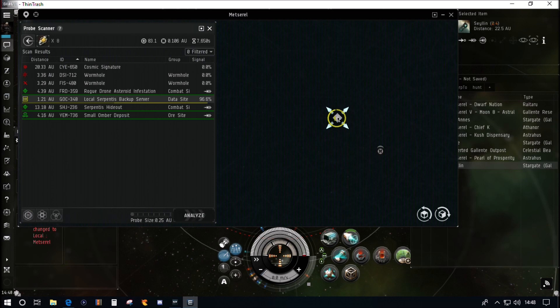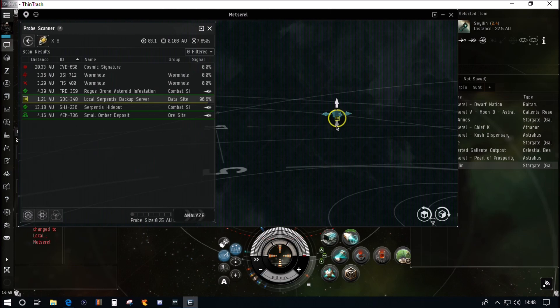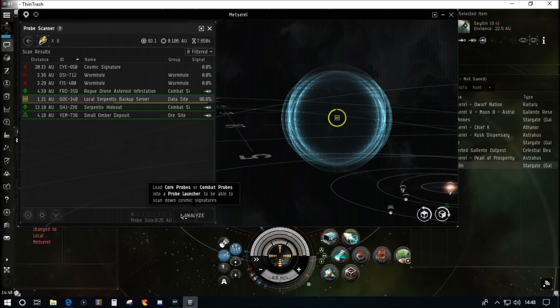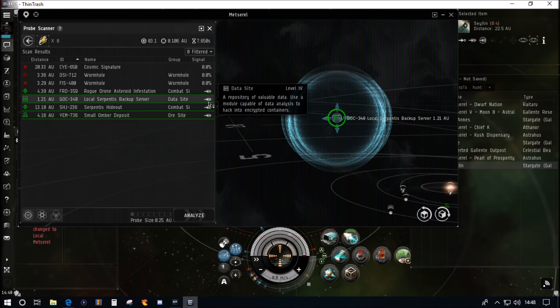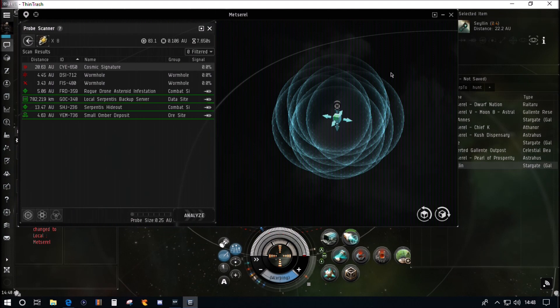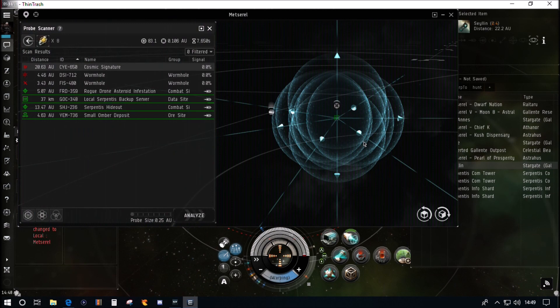We're going to have a quick look at a data site now, and we've switched to the Heron. I've preferred setting up my ships for relic analyzing because in general they make more money — that's what I've found. However, in high sec that's a little more debatable, so I understand why players who focus on high sec might want to go for a data analyzer. I'm going to stick with going for relics and using data as a backup.